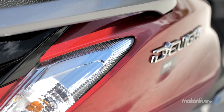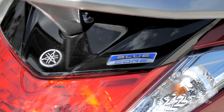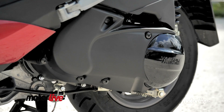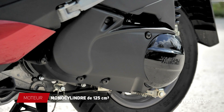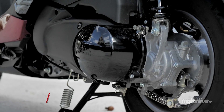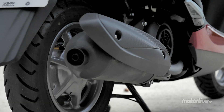Ce monocylindre 125 cm3 adopte la même technologie basse friction Blue Core que son cousin le N-Max. À deux soupapes et refroidi par air, il développe 8,4 chevaux et un couple de 9,8 Nm, ce qui est bien mieux que le précédent et surtout très efficace. Efficient également, puisqu'il ne consomme que 2,6 litres au 100 pour une autonomie de 210 km.